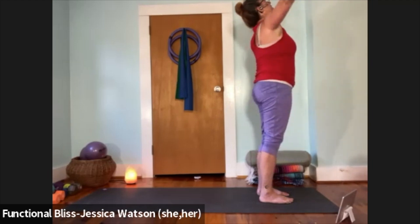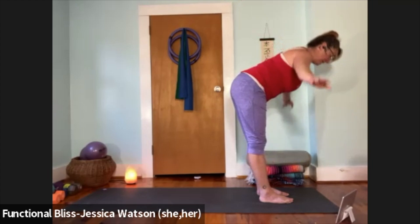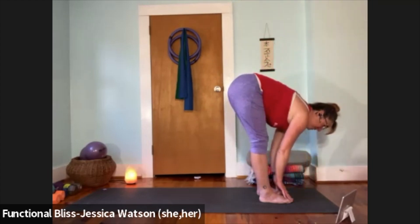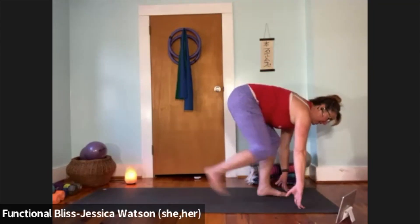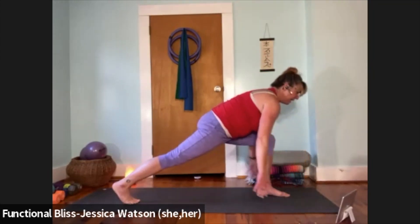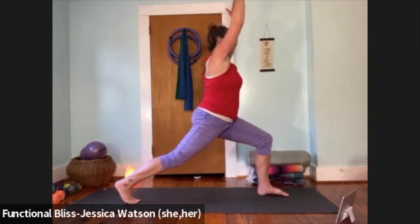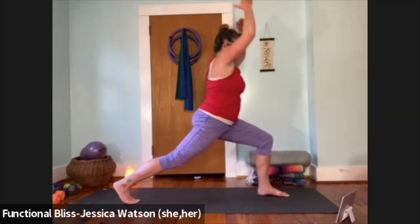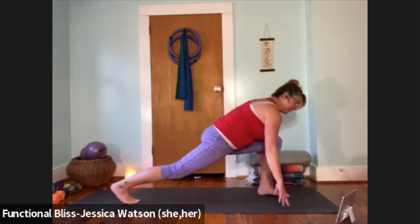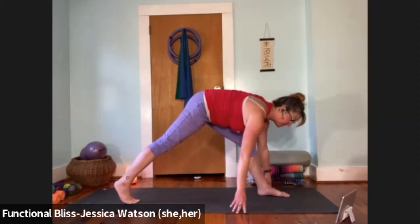Inhale, arms up and lift; exhale and fold — knees bent or straight, totally up to you. Inhale to a half forward fold; exhale to soften down. Right leg back — crescent lunge, heel stays lifted, knee stays lifted. If it feels good, raise your arms up and take a nice big breath. Float your hands down, straightening that front leg, soften your nose towards your knee.